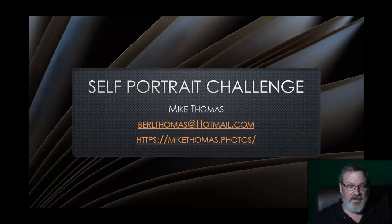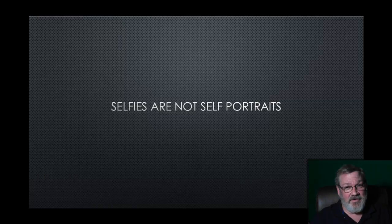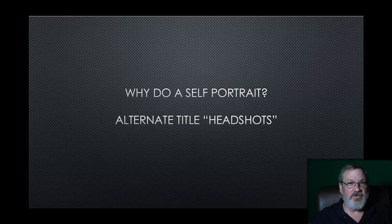So self-portraits are going to be the challenge, but let's talk about them first. Selfies are not self-portraits — or at least they're not the kind I'm talking about. This is a selfie; it's a great memory and I'm glad we have the picture, but that's not what I'm talking about. I'm talking about an actual portrait of yourself, as opposed to a grab shot at a park. Also not talking about anything in front of a mirror with your cell phone.